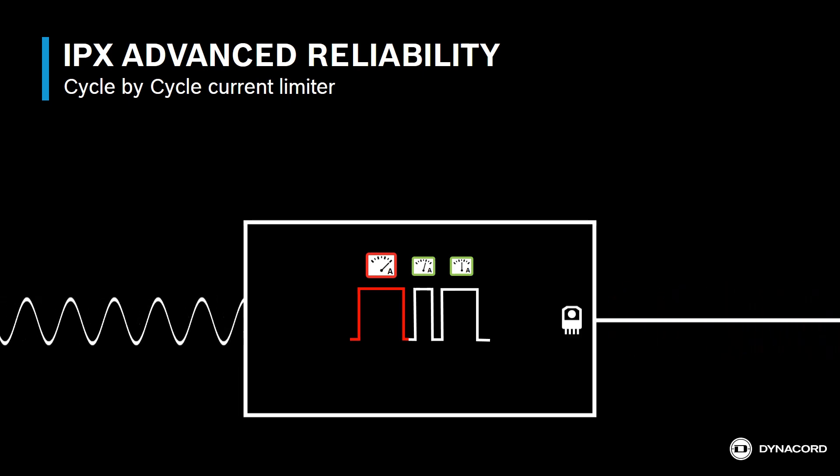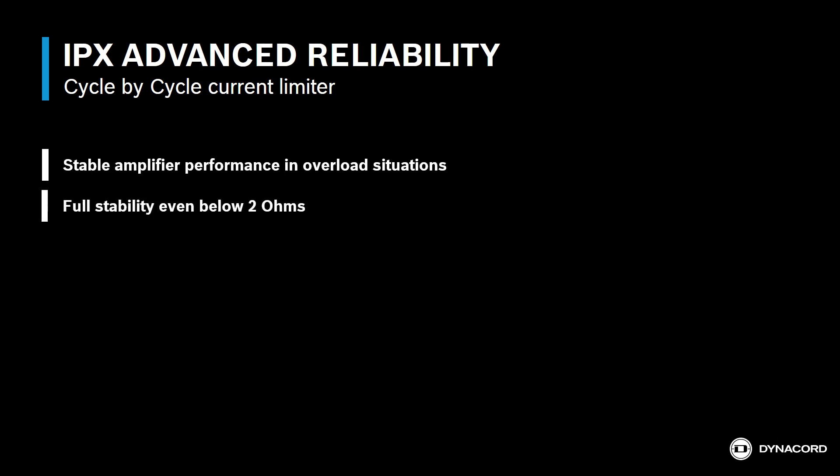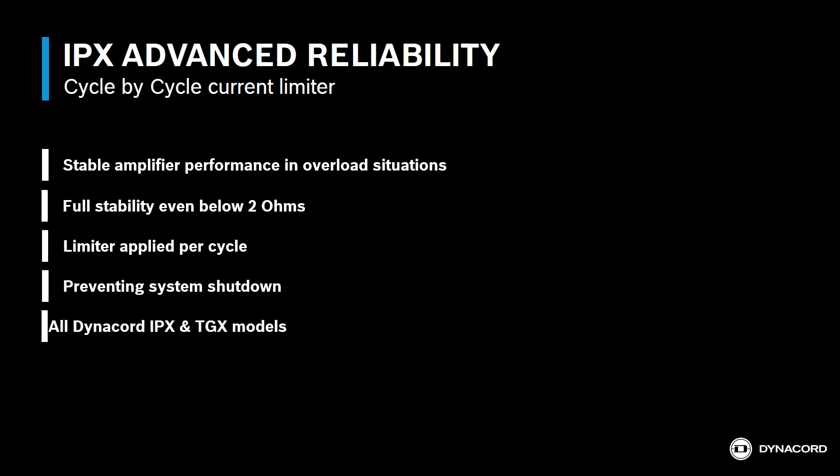With Dynacord's cycle-by-cycle current limiter, the amplifiers deliver stable performance even well below a 2-ohm load. The amplifiers deliver full dynamic range, sounding their best while preventing overcurrent system shutdown, and making sure the show goes on with both IPX and TGX amplifiers.